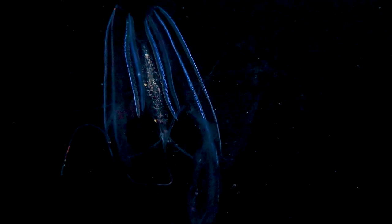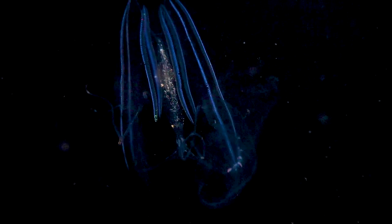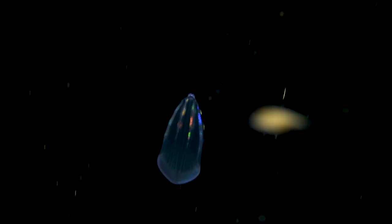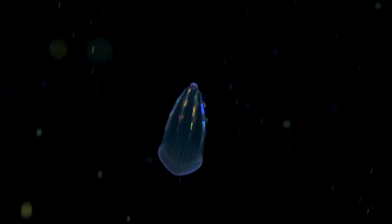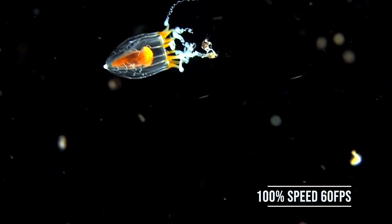Now you're going to need to set your frames per second. Ideally you want to set this at least at 60. The reason for this is we're going to want to slow down the footage. Things underwater move really, really fast, like this little guy. And while the creature is cool, the footage isn't really that great — it's just too hard to follow because it's way too fast. Now here this is slowed down 50%. Way better to watch, but it's really jerky. Why is that? It's because the footage was shot at 24 frames a second.